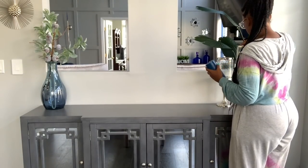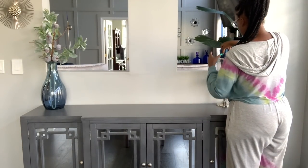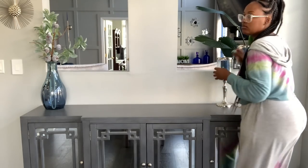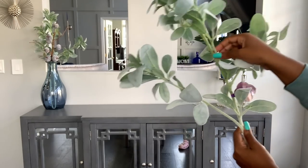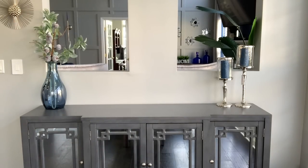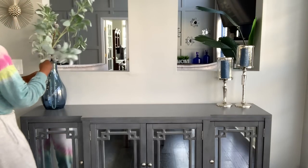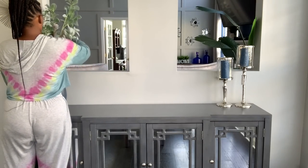These blue candles came in a twin pack from HomeGoods — I believe I paid about $10 or $12 for them. I'm going to sit these in the hurricanes to add some more blue to the decor since they are candle holders. Next you'll see me adding another stem of lamb's ear into the vase — I just wanted it a little more full, for that frosty leaf effect. This is the last place on this level of the house that I'm going to put a fall bouquet.